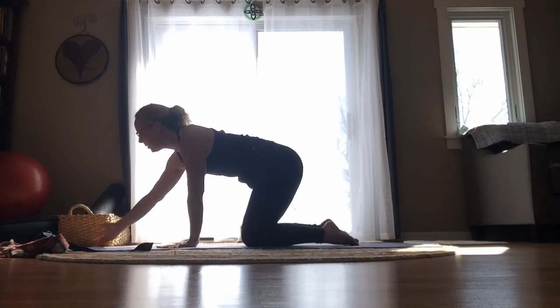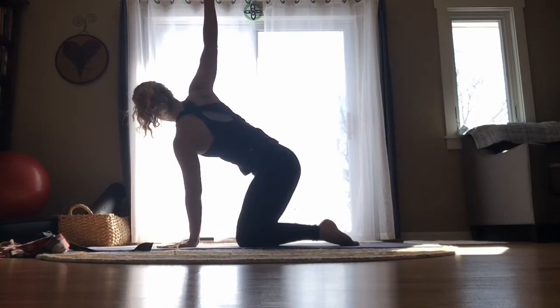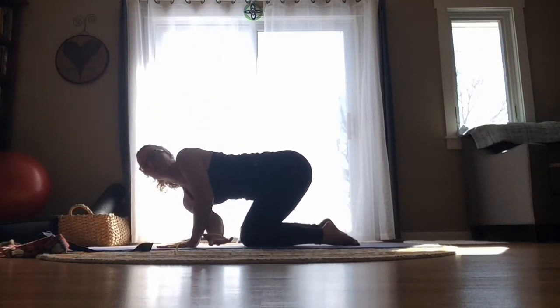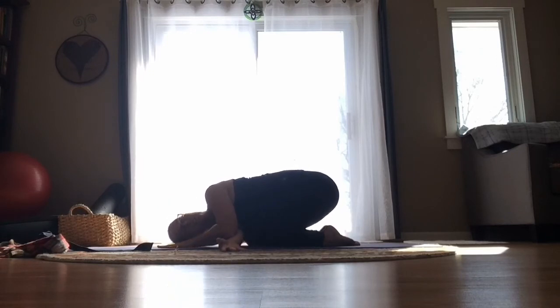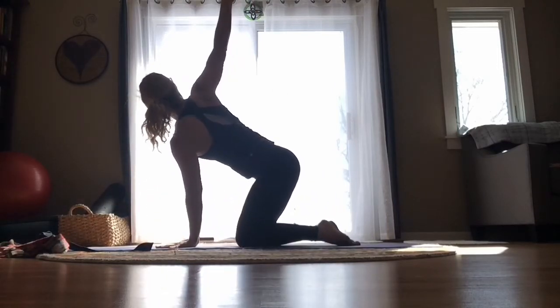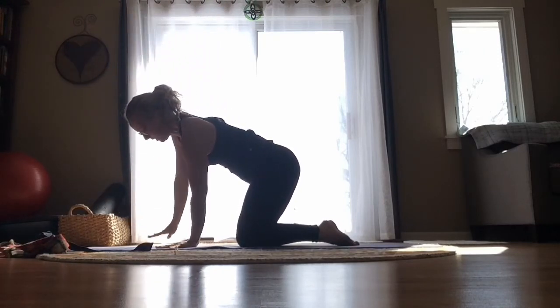Take that right arm, reach it forward, reach it up, and just be right here for a moment. Now take that right arm threaded underneath that left arm. Shift your hips back, relax the right side of your head onto the mat, bringing that right shoulder blade away from your spine. Just be here for a moment as you breathe — nothing should be painful, but if you're feeling a stretch between the shoulder blades, that's good. Then very gently unthread that right arm, reach it back up towards the sky, and bring it forward and down.